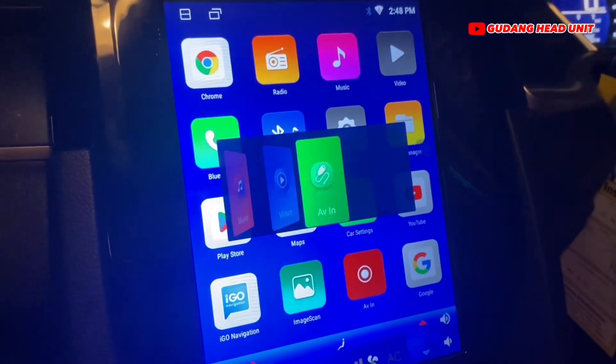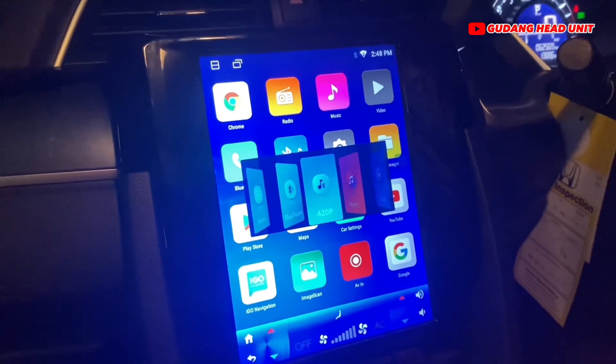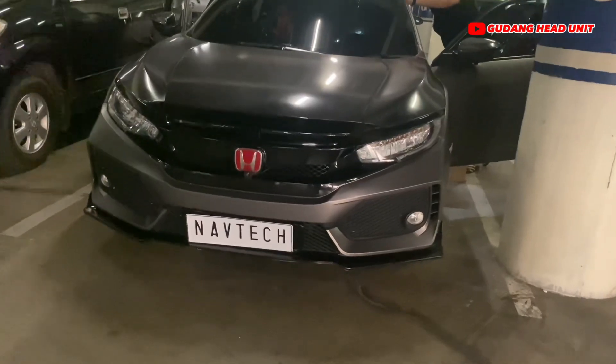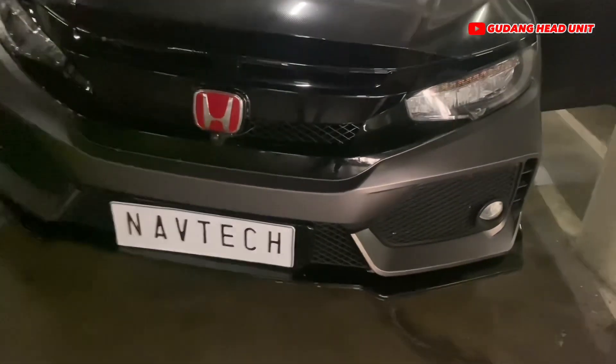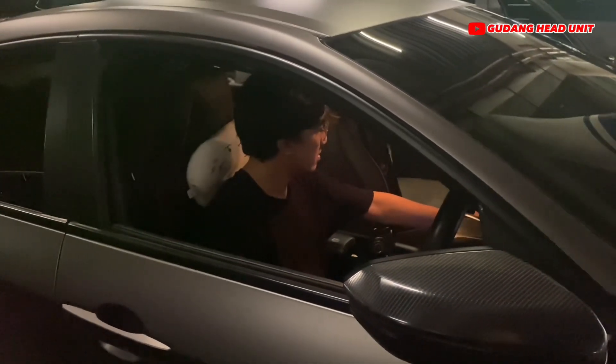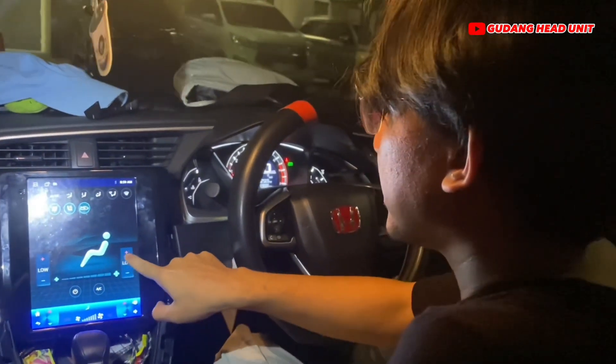Dia mau pasang head unit model Tesla di mobil Civic Turbo-nya. Karena dia ngeliat review-review di Youtube dan di Tokopedia kita, dia tertarik. Akhirnya kita janjian, dan kebetulan dia lagi ke Jakarta dia mau order.